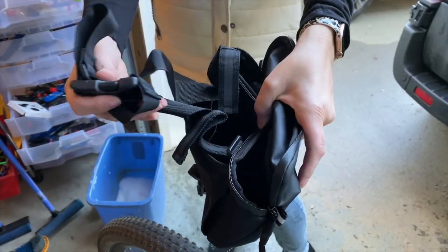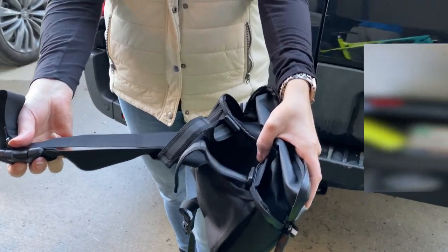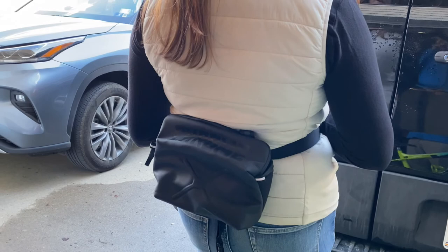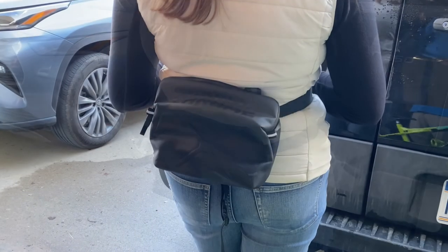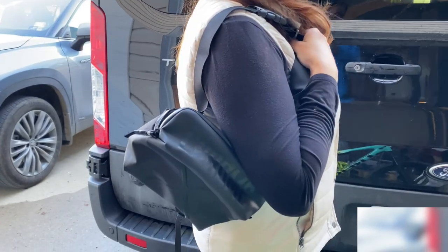The second thing you can do with this bag is pull out the longer strap and strap it across your waist or use it as a shoulder strap. I like to wear this over my shoulder whenever we take hiking trips.